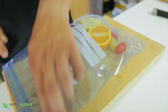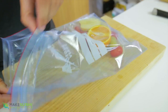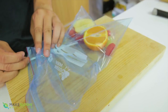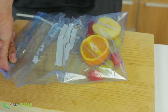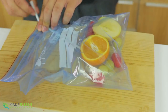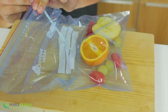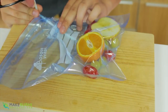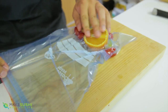If you seal the bag normally there's a lot of air in it, but if you open it up and stick a straw all the way down to the food, then seal the bag from the opposite side of the straw as tightly as possible close to the straw, you just suck the air out with your mouth as hard as you can. Once you've got all the air out, move the straw out while still sucking and seal it with your finger.